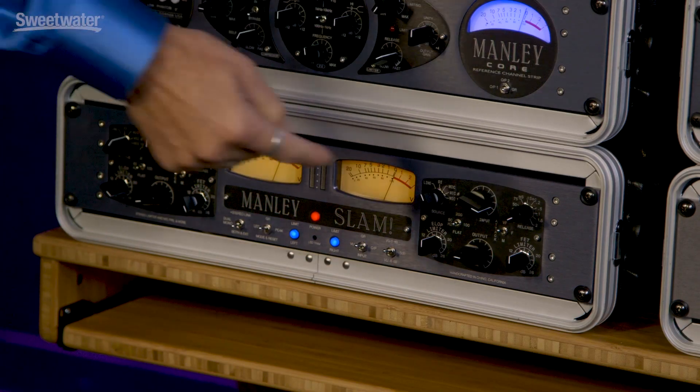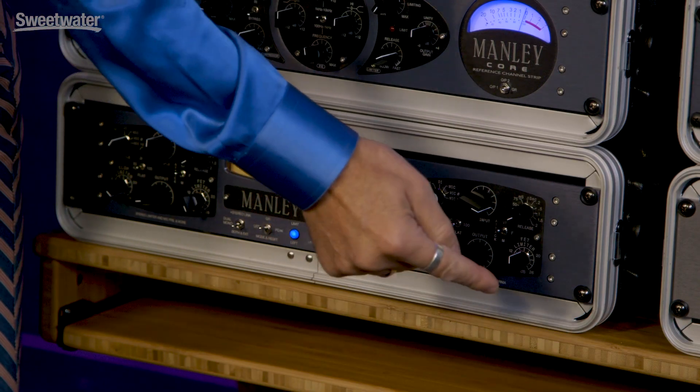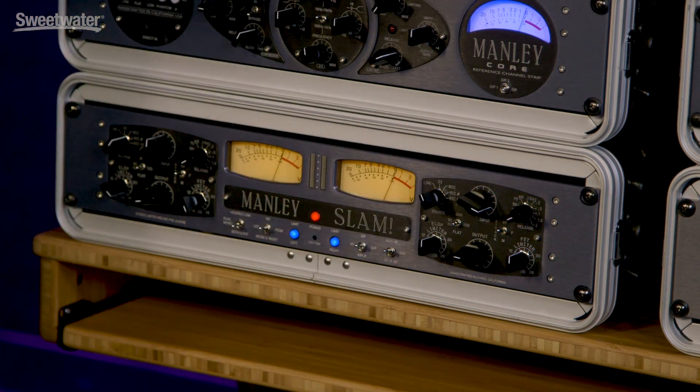So what do we have? A two-channel mic pre, electro-optical, and FET limiter. Cut with it, use it on your mix bus — you'll love working with it.